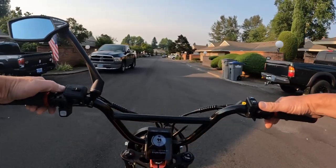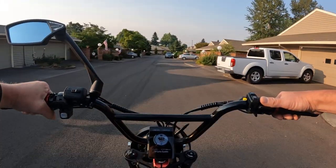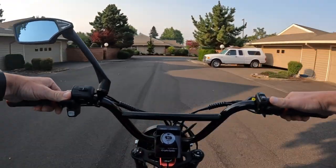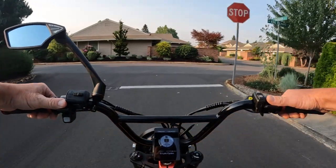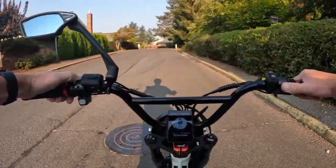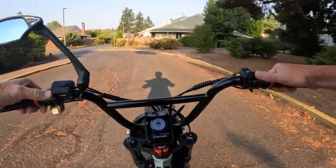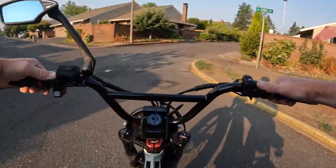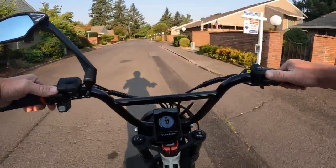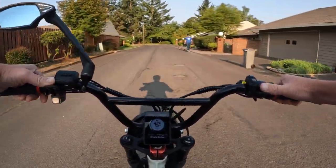The seat height — being a moped style e-bike — generally means you cannot raise or lower the seat. It's one-size-fits-all, and they're saying it will accommodate riders from 4 foot 10 up to 6 foot 2. The tires are 20 by 4 inch fat tires. The bike itself weighs 80 pounds and has a payload capacity of 360 pounds.